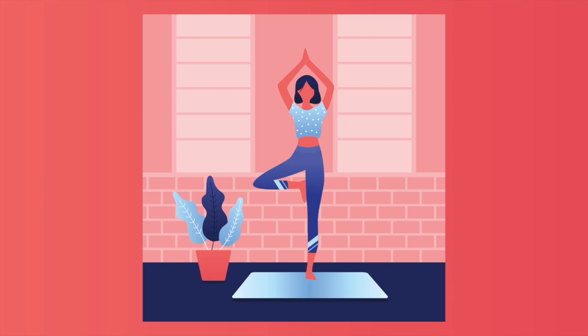Hi guys, today you will learn how to draw this artwork on a yoga theme. I will leave you a link to download my sketch so you can follow me from the start.